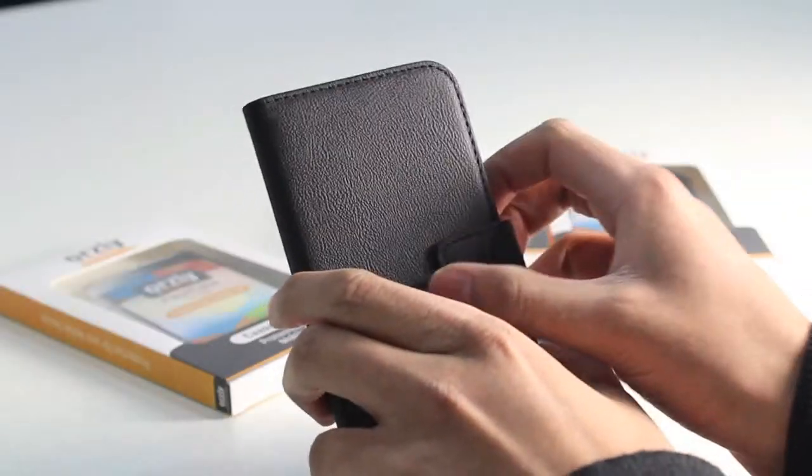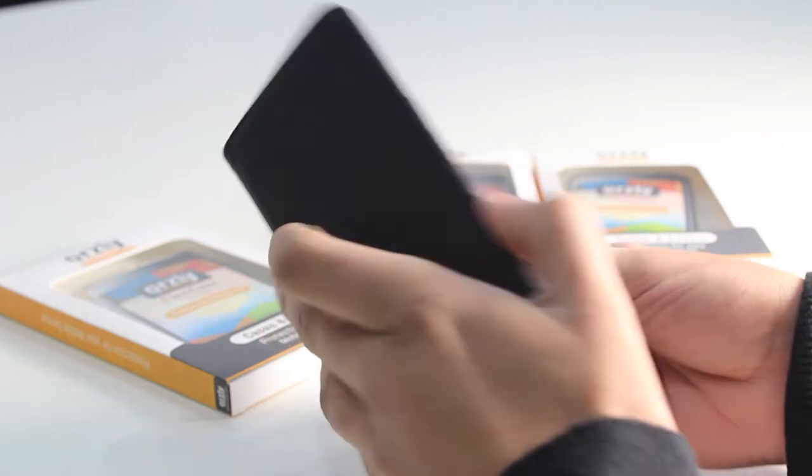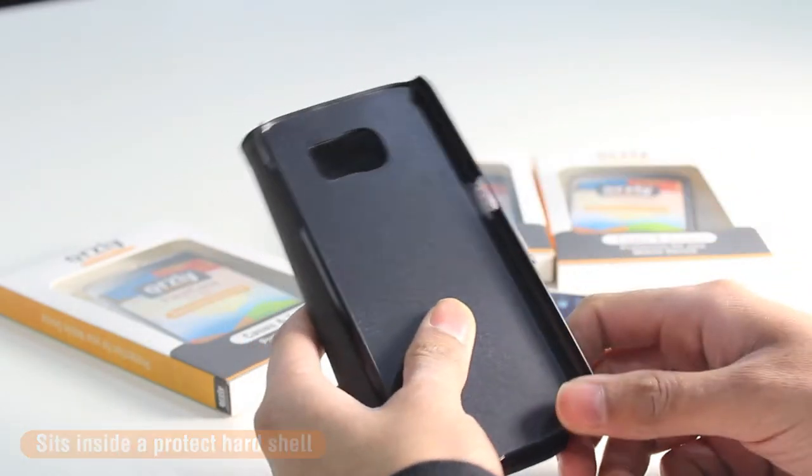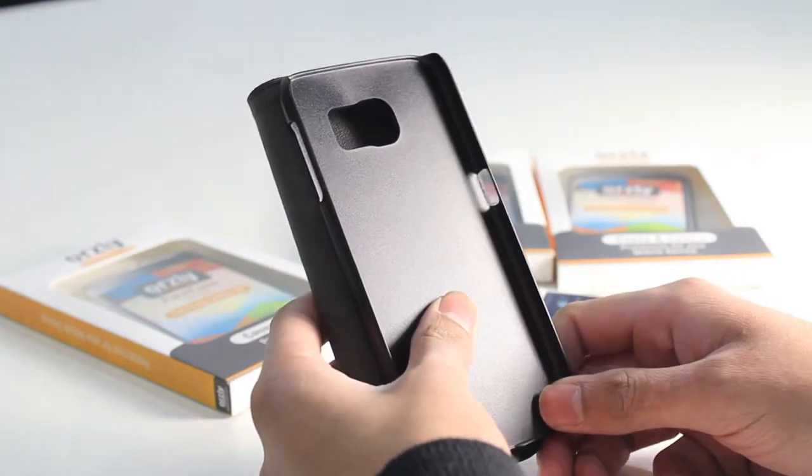On the inside, the Samsung S6 sits inside of a very protective hard shell. As well as being protective, it's also very light, so it's going to add very little weight when you do have the phone inside of the case.